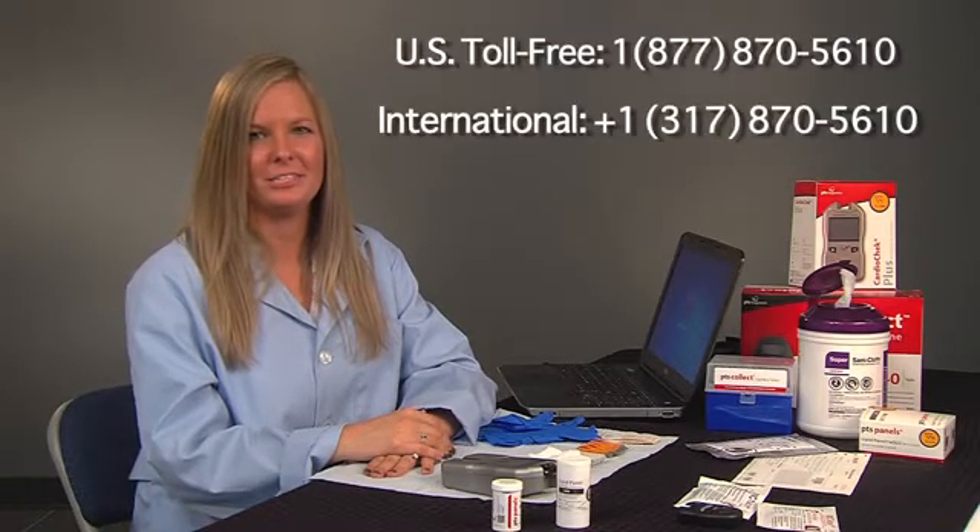You're now ready for your next participant or ready to store your CardioChek analyzer. Thank you for taking the time to watch this video. If you have any questions, please call our customer service line. Thanks again.